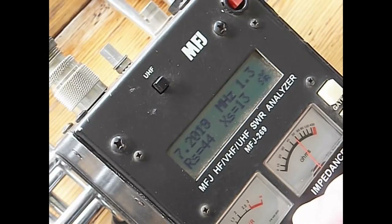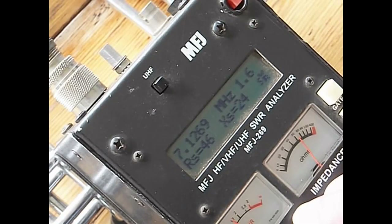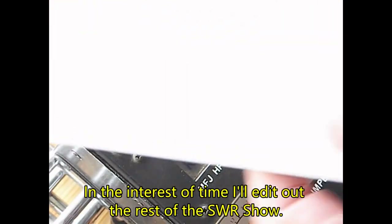We've got the full band. 1.7 at 7.3. Let's go right down to the bottom - 7.125. And as you can see, 1.6, which is a little higher than it was. So centered in the band on 40. I've got all of 40. Let's go up to 20 meters. And just so you can see - there's the final readings. And as you can see, we're pretty much centered in 20 meters too. Sorry for all the wobbliness.